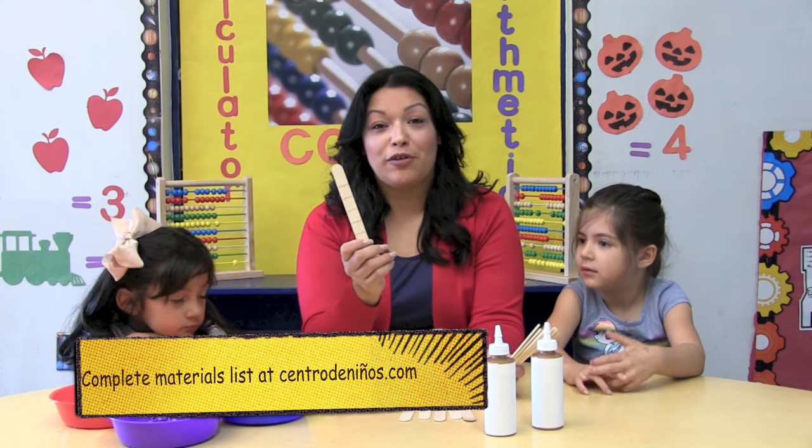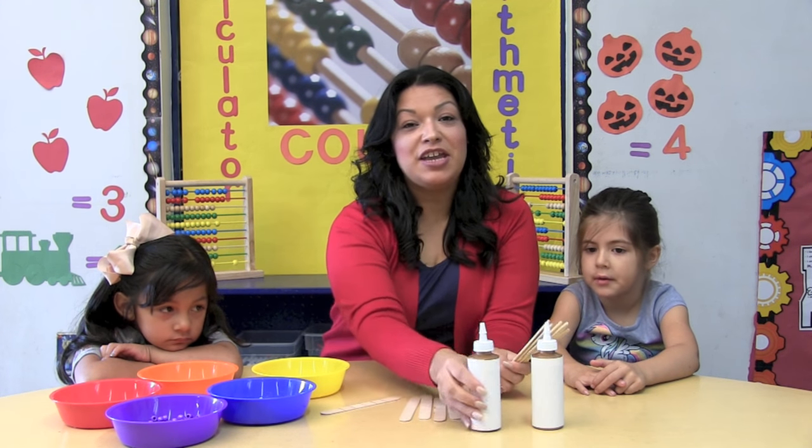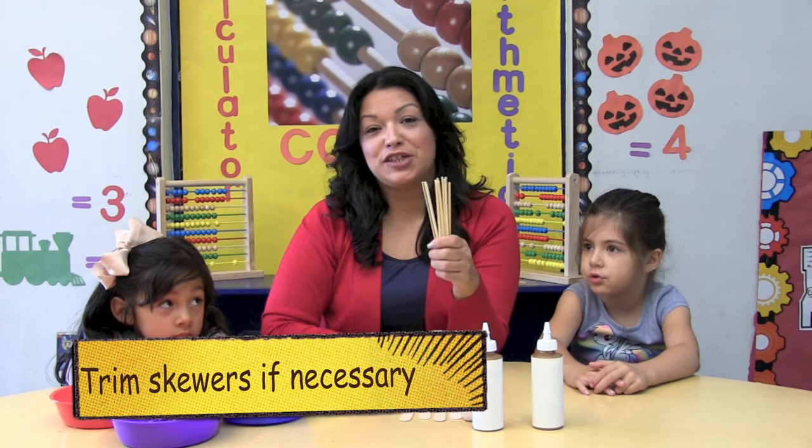Here we have assembled all the materials that we're going to need. You're going to need 4 craft sticks. You're going to need 50 beads, 10 of each color. You're going to need glue. And you're going to need 5 four-inch skewers.